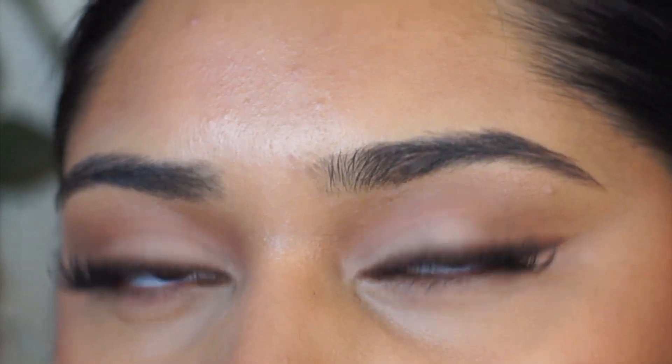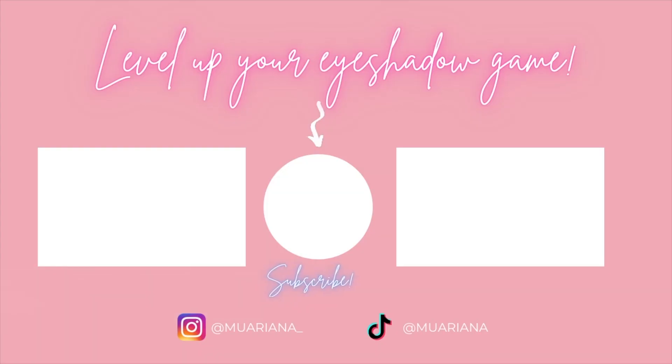Let me know what you guys think. I really like this look. If you have any other video suggestions you'd like to see from me, please let me know. Don't forget to subscribe before you leave and like this video. Thank you guys for watching and I'll see you guys next time. Bye!